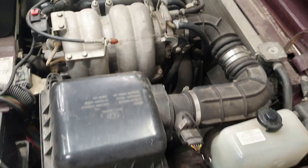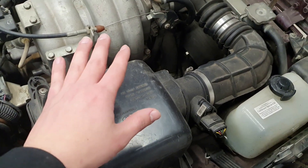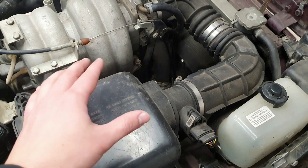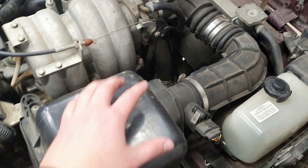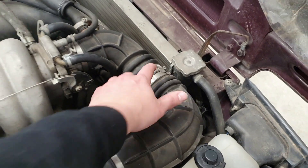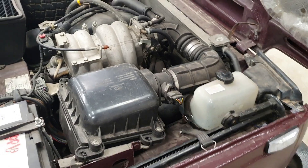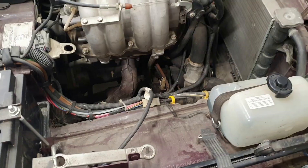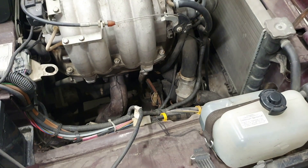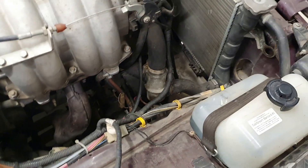You can remove everything like this, but just to have a little bit more space for you to see and me to film, I'm going to remove this airbox. I'm going to disconnect it right here and then we're going to have a lot more room. Airbox is out, and now we have a lot more room to see what we need to replace.